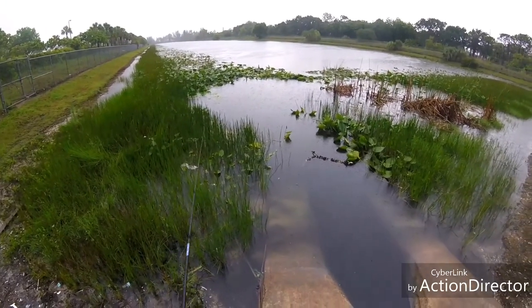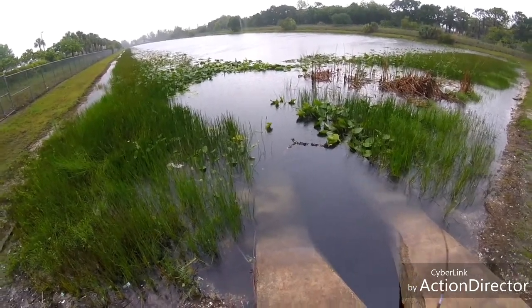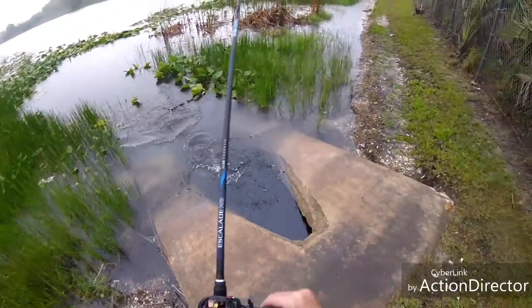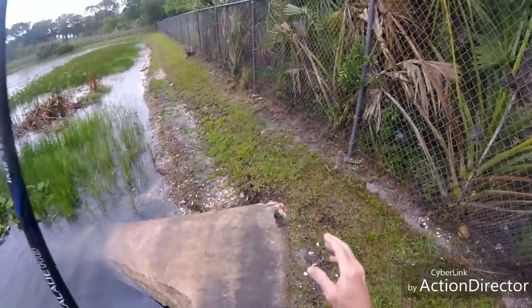No hits as of yet — oh, there was a hit. I got a bump right there. Felt like something small. Oh, I'm hooked up! Got him. Nice — that's a healthy little bass right there. I didn't think it was going to be in here.